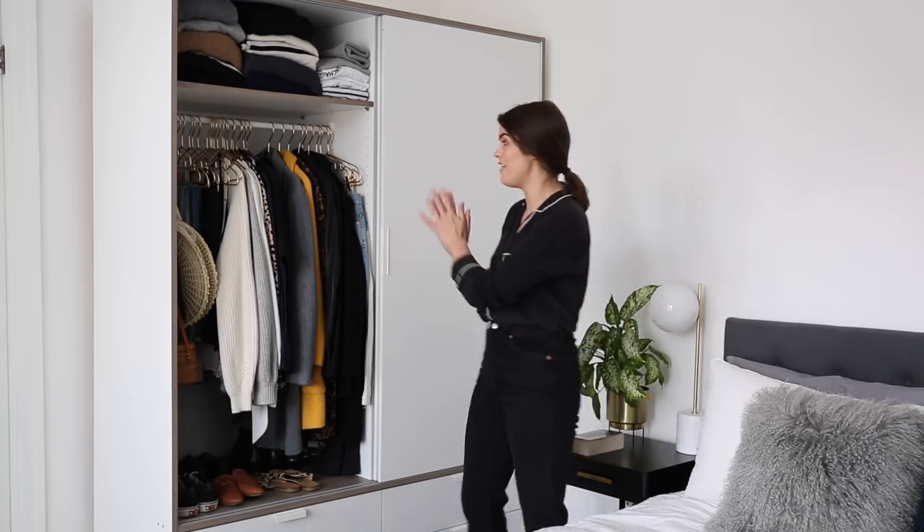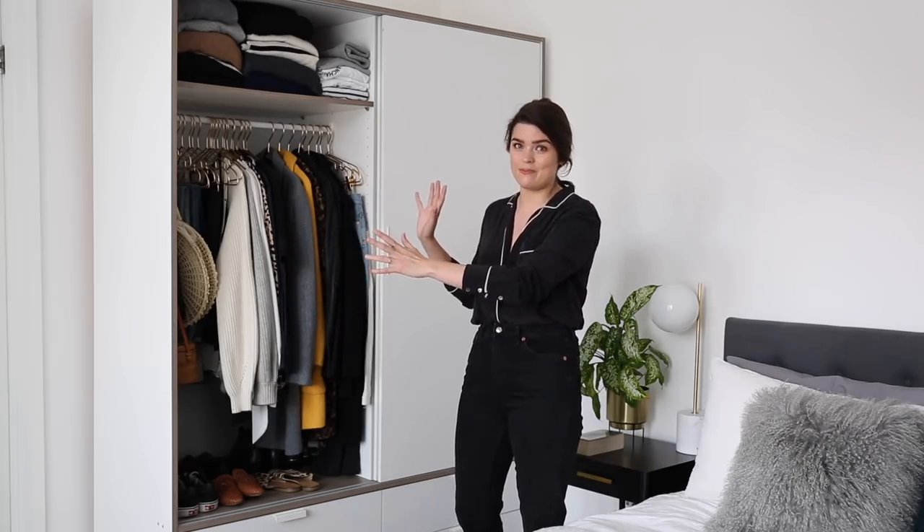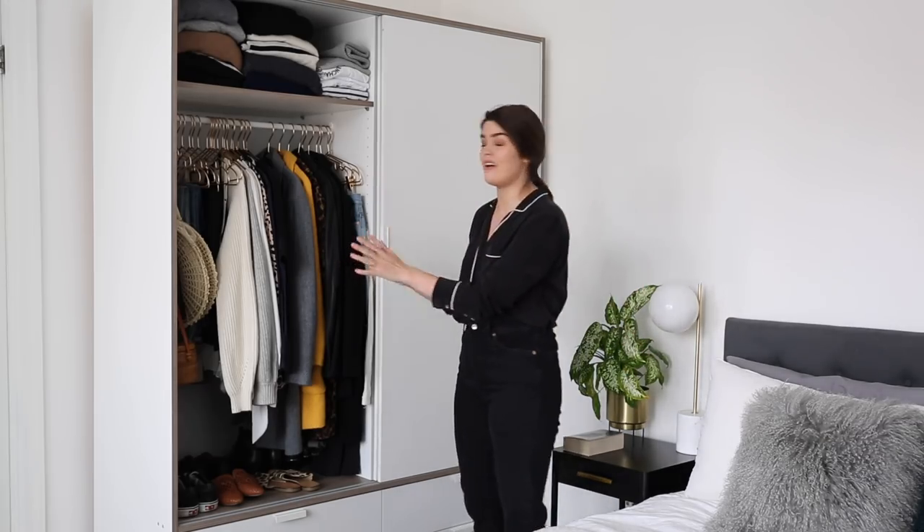I'm excited for my summer capsule wardrobe, so I thought today I would show you the whole process from start to finish. This is what my wardrobe is currently looking like. Whenever I show my wardrobe in videos people are like, no way is that your whole wardrobe? No, it is not. This side is Mark's, this side is mine — it's from Ikea.